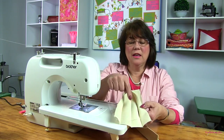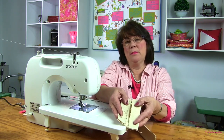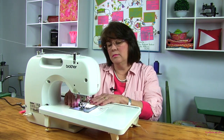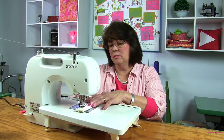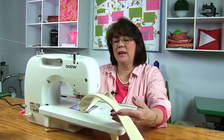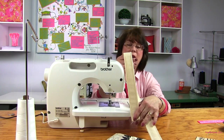Now we're ready to go ahead and sew our handles. What I've done is I've taken my six inch wide strip and ironed it, folded it in half, then ironed it folding the two sides into the middle. Then we'll fold it in half again so we end up with four layers of thickness to make our straps. We'll sew down the edge — about a quarter of an inch away from the edge — down both sides so that you have a nice consistent look down both edges of your handle.